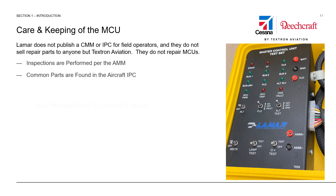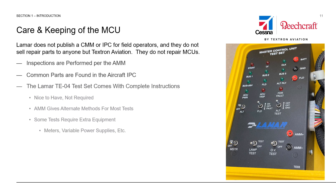Lamar does not publish a component maintenance manual or illustrated parts catalog for field operators, and they do not sell repair parts to anyone but Textron Aviation. They do not repair MCUs. Inspections are performed per the aircraft maintenance manual, and common parts are found in the aircraft illustrated parts catalog. The Lamar TE04 test set, shown here in the photograph, comes with complete instructions for its own operation. It is a nice-to-have item but not required for any of the aircraft inspections required in the manual. The aircraft maintenance manual gives some alternate methods for the required tests if you don't have one available. Some of the tests will require shop-fabricated tools, multimeters, variable power supplies, or such like.